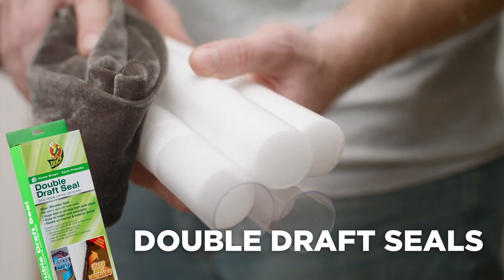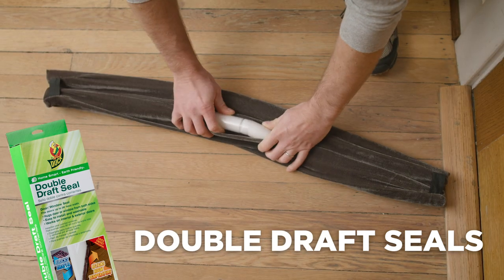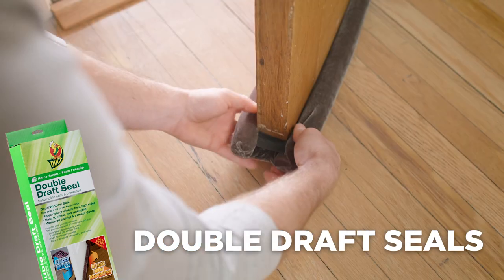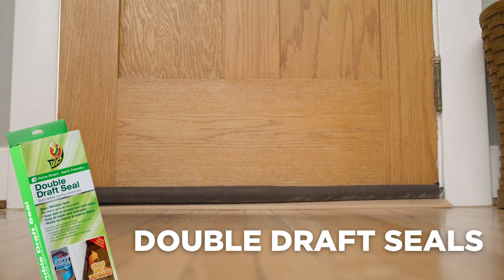Double draft seals are made with a fabric cover and foam inserts, so they will not damage the surface of your door. They are designed to insulate the door from both sides and can be cut to size to fit most windows and doors.